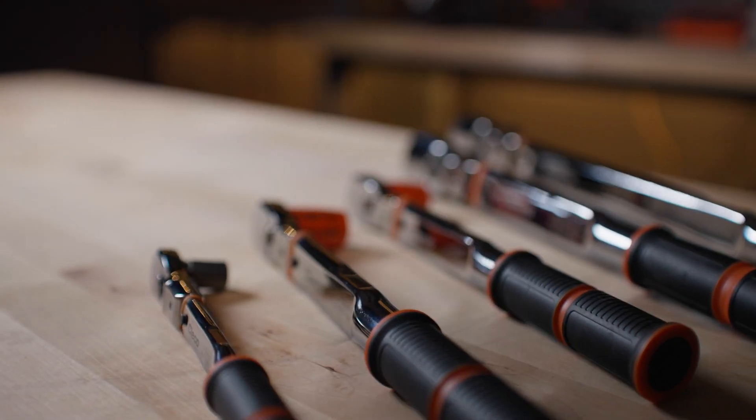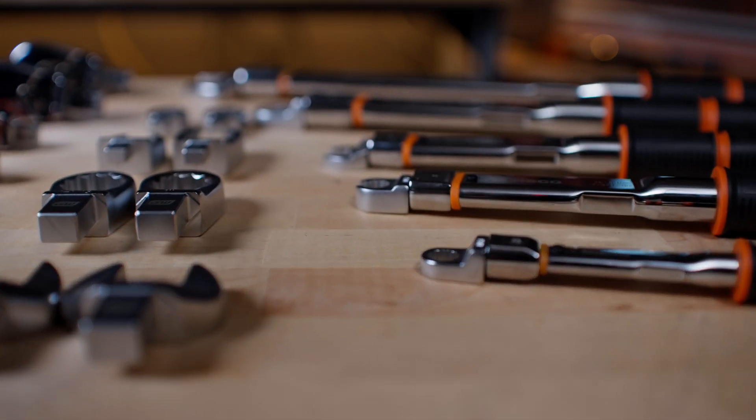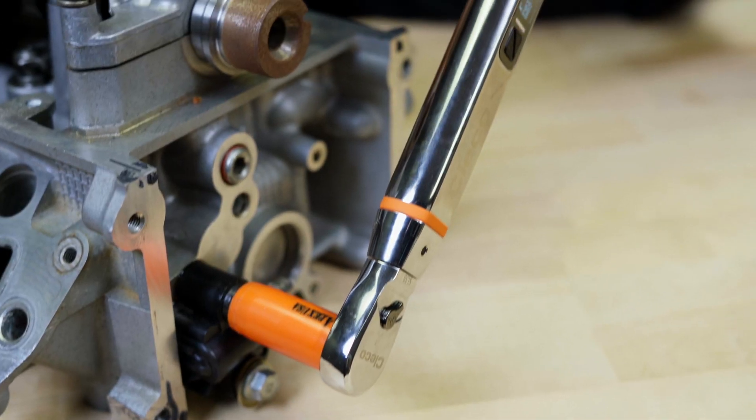Regardless of industry, wherever there is a requirement for accurate torque application, there will also be a requirement to validate the torque supplied by a power or hand tool.